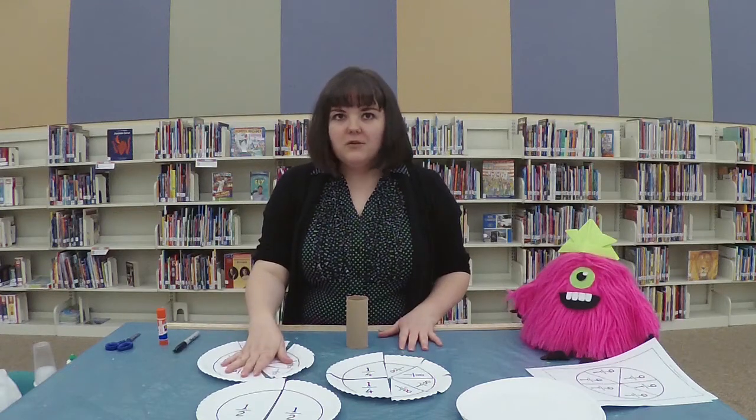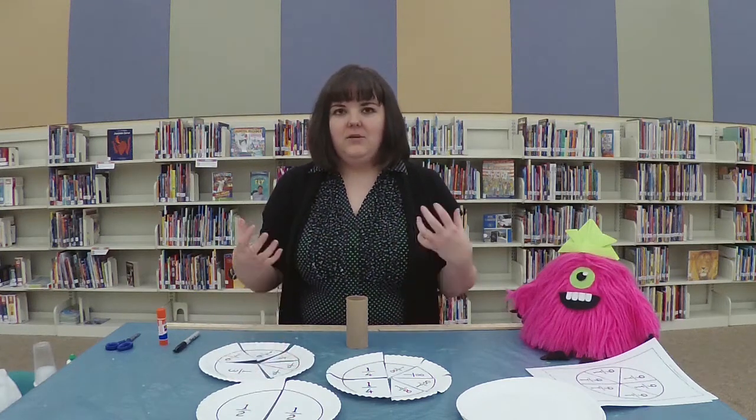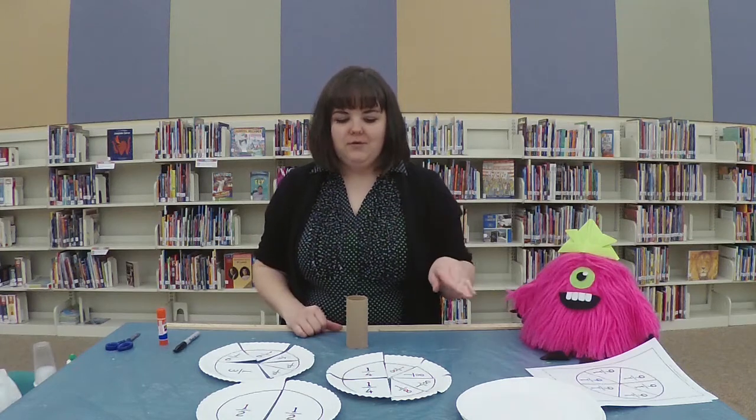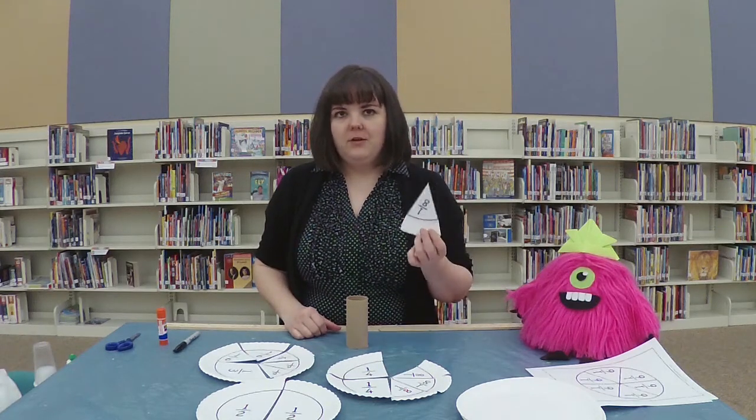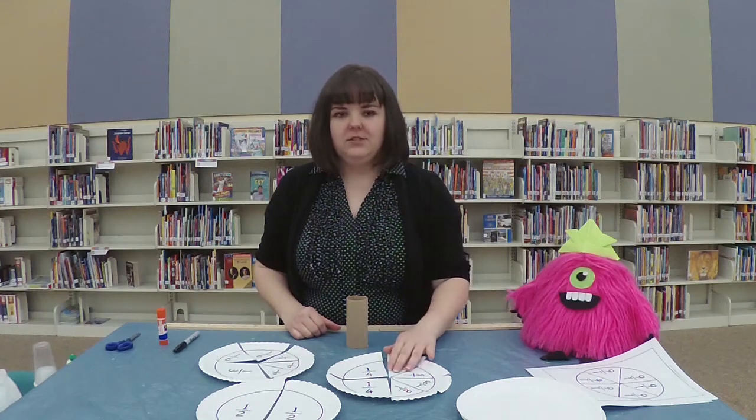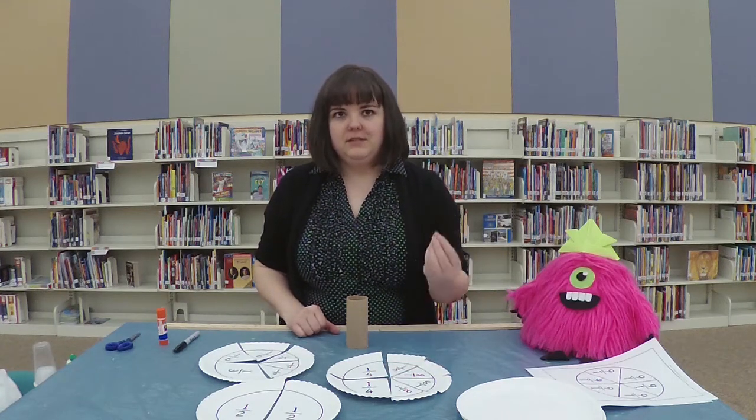You can draw them with a Sharpie. It's a lot of fun if you let your kids color them afterwards, and then you have really colorful fractions. It's even more fun if maybe they do all of the same fraction in the same color, so that when you're combining fractions, you can really see those differences — it's very visual.